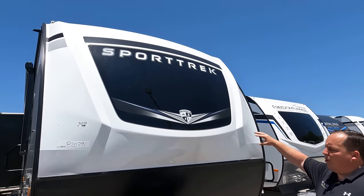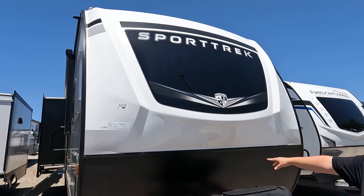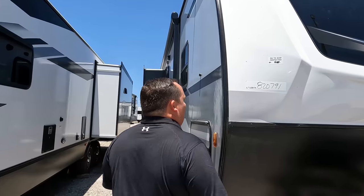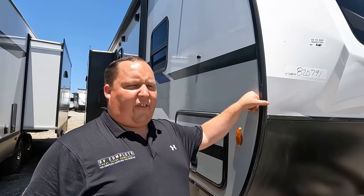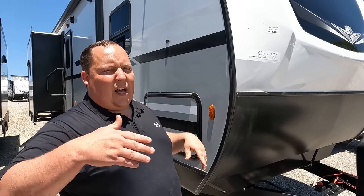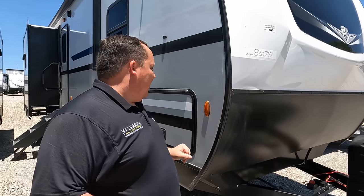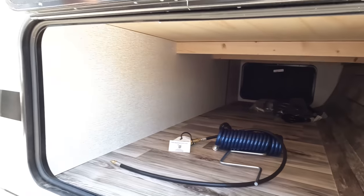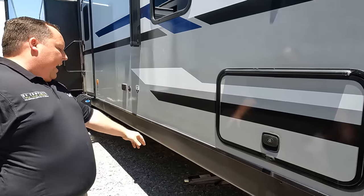Right over here we do have a nice power tongue jack. Propane tanks go there and your batteries go there. Right up here we do have a nice molded front cap, black diamond plate rock guard here. It's not a full cap that caps over like the Touring Edition — that's one of the higher-end features on the touring that this one doesn't have. Right over here we do have very nice pass-through storage and manual stabilizing jacks — not electric. This one is $10,000 to $15,000 cheaper than a Touring Edition.